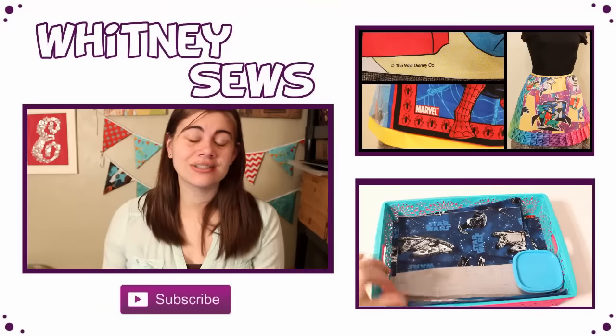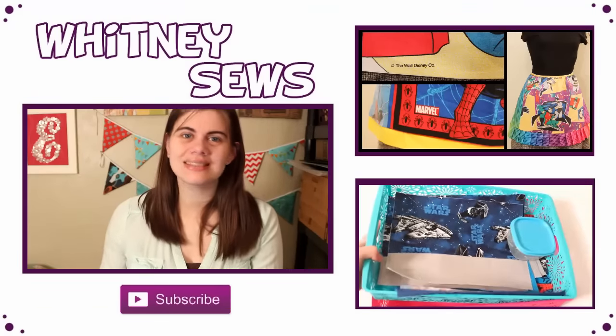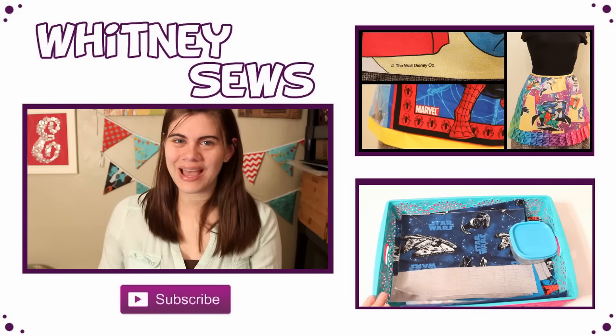I hope this video was easy enough to understand. If you still have any questions about the process of making the apron, definitely leave them in the comments below and I'll do my best to answer them. If you want more lined apron inspiration, check out my inspiration video linked in the information icon — I showed several other aprons I've made using this exact same process. Don't forget to subscribe so you don't miss any of my future videos, and I'll see you all again soon. Bye!